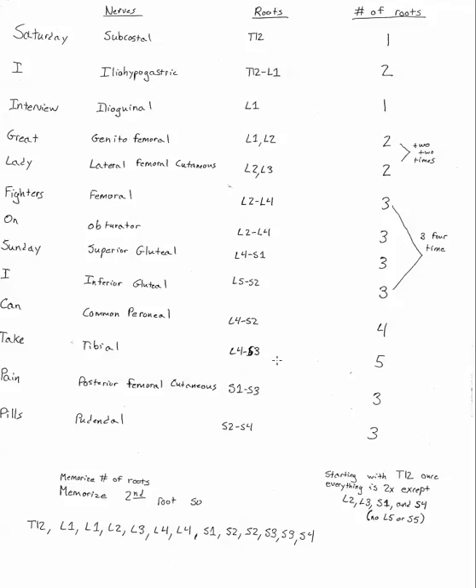Let me explain what you're looking at on the screen. Over here on the left is the mnemonic you can use to memorize all of the nerve names: 'Saturday I interview great lady fighters, on Sunday I can take pain pills.' The way I remember that is if on Saturday you're interviewing ladies who are great fighters, then on Sunday you're going to have to take some pain medication. That's gonna give you the names of all the roots for the lumbar sacral plexus.